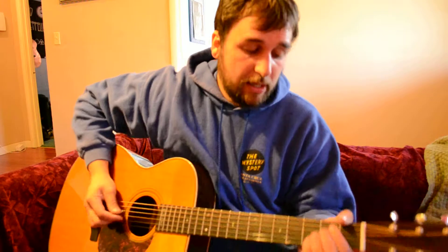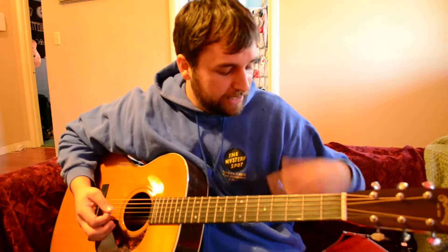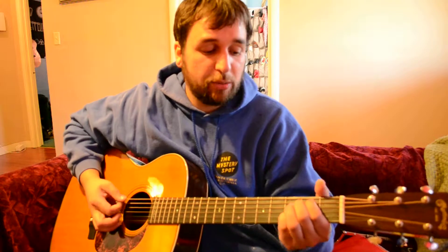That's blow seven, draw six, blow six, blow seven. He does that two or three times. Then the same little end lick. So he does those three times and then he plays this one more time.